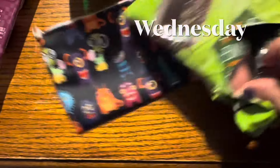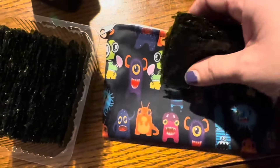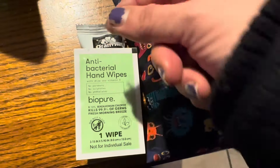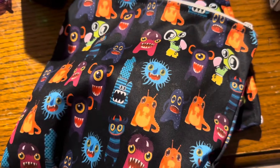Happy Wednesday, everyone. Starting off with snack today. I'm going to take this smaller bag and portion out some seaweed for him, as well as this honey oat bar. I'll add the snack hand wipe onto that, and then those two items go into the bigger matching snack bag.